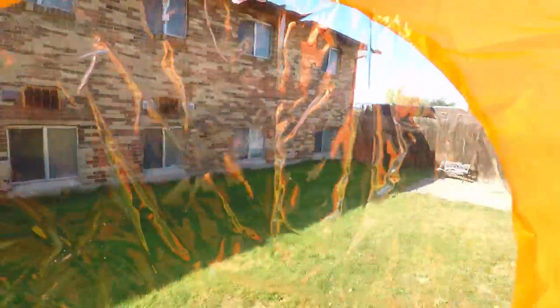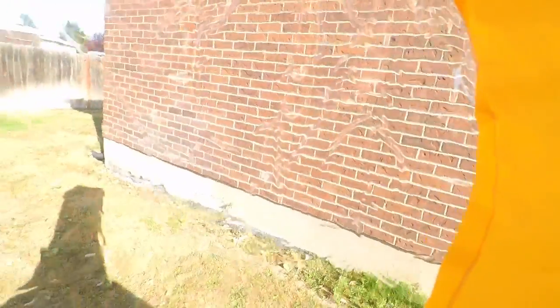Oh, blew out my camera. I really need to get a secondary camera. It's a decent costume — not great, not terrible, just kind of somewhere in between.